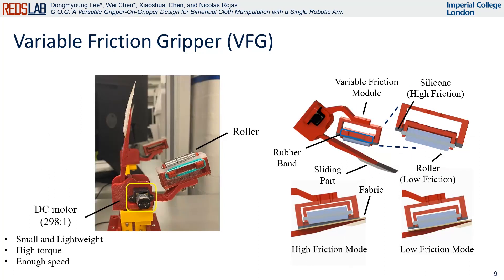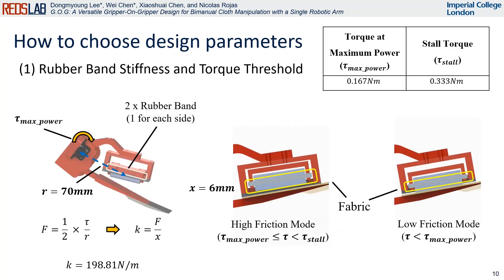The variable friction gripper is proposed to achieve secure grasping and flattening motion passively by controlling the torque of DC motors. We have chosen a gear ratio of 298 to 1 based on several factors. A roller is designed to serve as a low friction component that aids in the flattening task. We determine the stiffness of the rubber band by considering the torque of the DC motor at its maximum power, as specified in its datasheet.